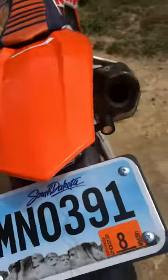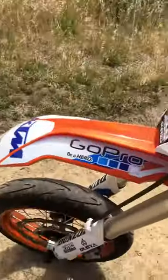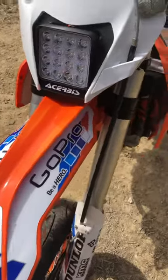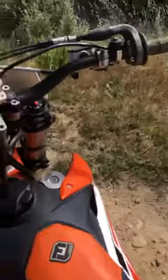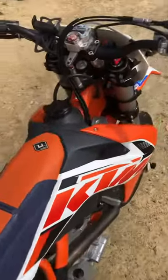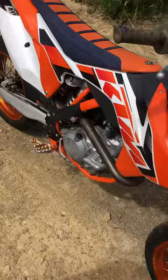Blinkers — got these off Amazon, little tiny guys. Brake light I keep hot all the time because I don't want to run the headlight. I can run the headlight, I just have to turn it on, but I don't ride at night and I have a feeling it would just drain the battery — whatever it's putting out, I'm not sure if it's running with enough power. But super stoked on this build, so much fun, I'm just giddy.